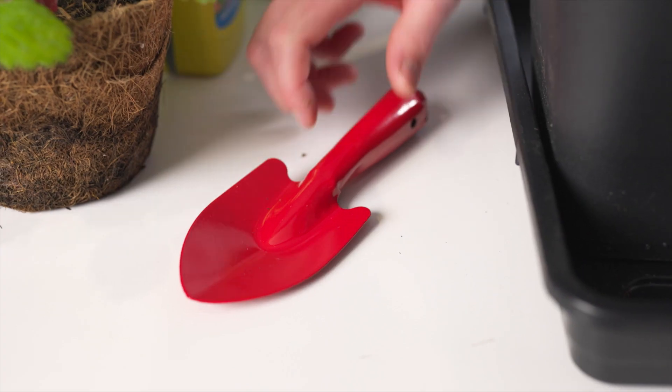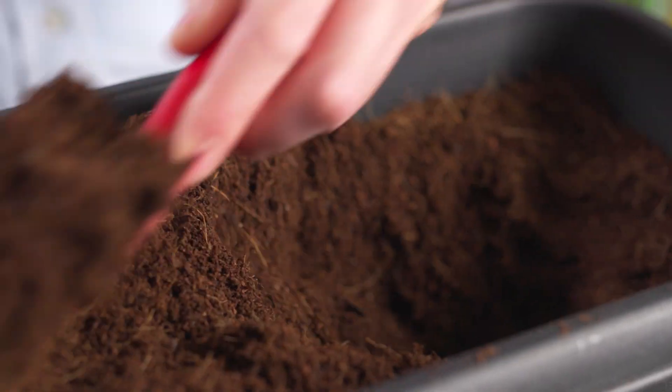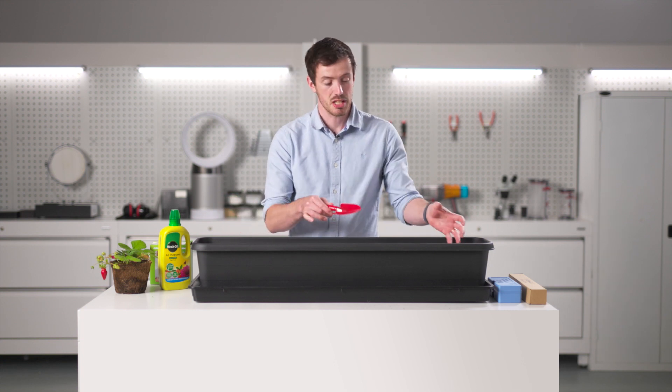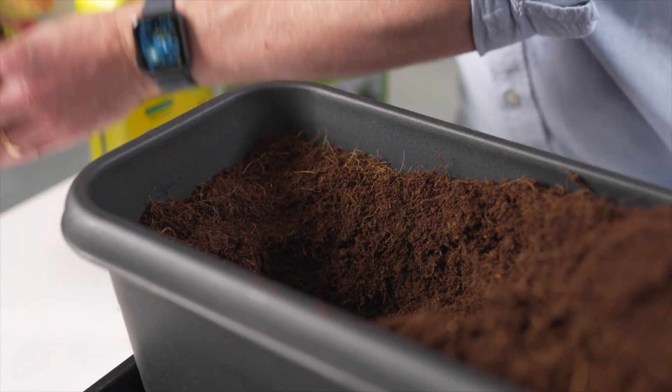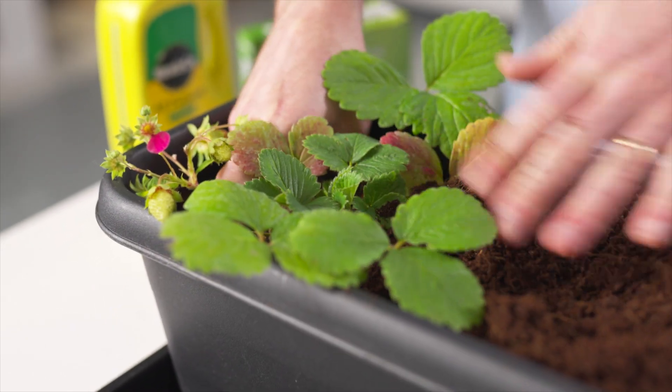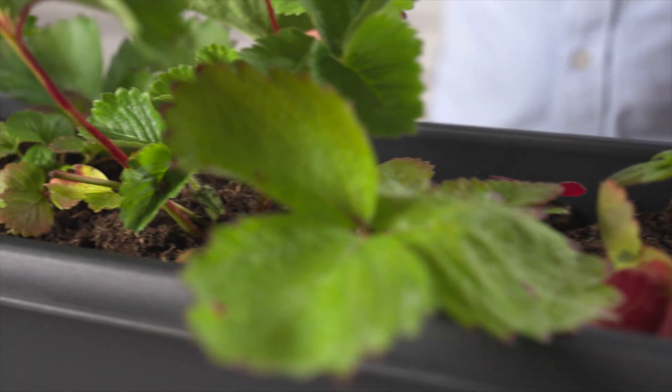Next, grab your trowel and dig eight holes along your trough. These holes will be used to plant your strawberry plants in, so make sure they're evenly spaced. Get your plants and place them into the holes, making sure each plant is nice and securely placed in the soil, and then give them a good water.